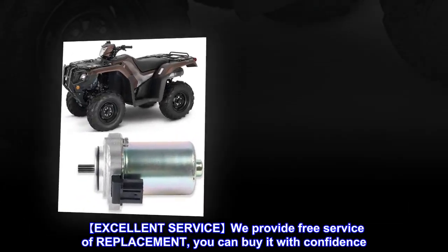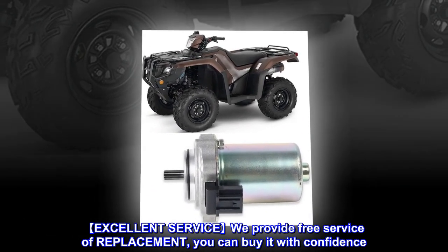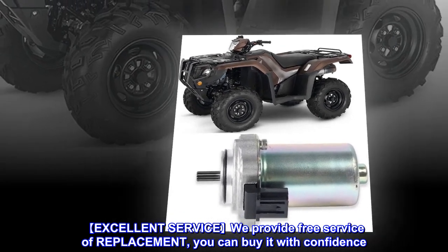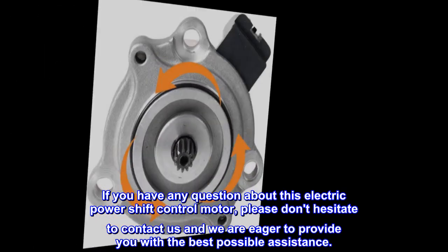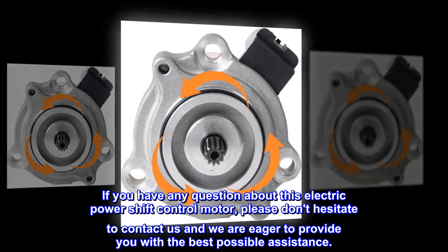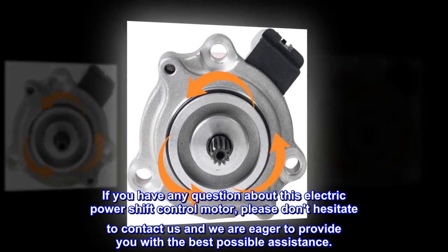Excellent Service: We provide free service of replacement, you can buy it with confidence. If you have any question about this electric power shift control motor, please don't hesitate to contact us — we are eager to provide you with the best possible assistance.